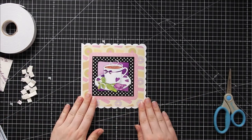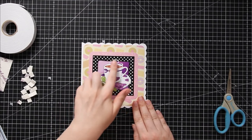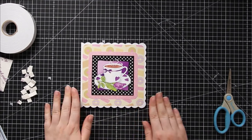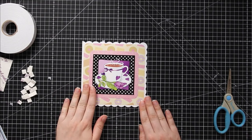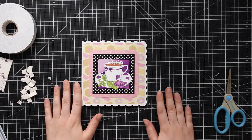So back over to here. If you wanted to, you can assemble your twisted tunnel topper before putting it on your card. I prefer to stick it to the card first as I find it easier before you've got all those layers, but it's completely up to you.